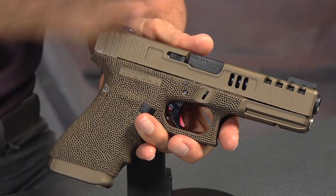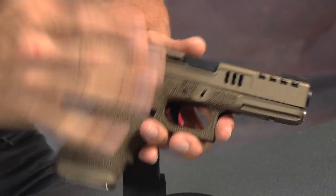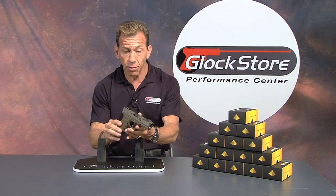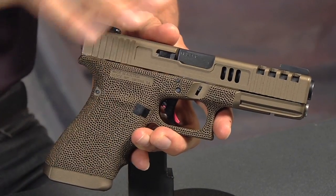People are going to ask what this costs. He supplied the gun — it was his gun, sent it into us, we log it into our system, do all the work, and send it back out. It took about four weeks — four to five weeks is a typical turnaround for this kind of work. The price is between eleven hundred and twelve hundred dollars, and that includes everything you see.